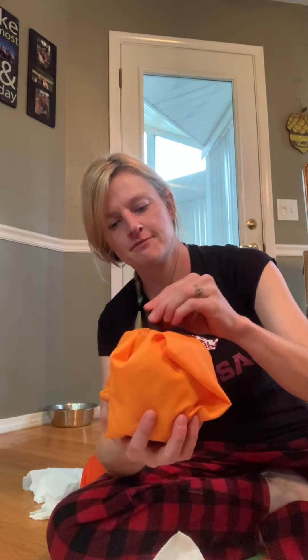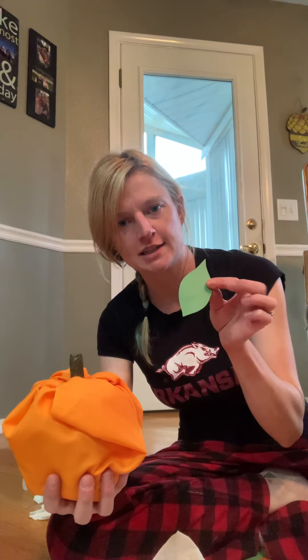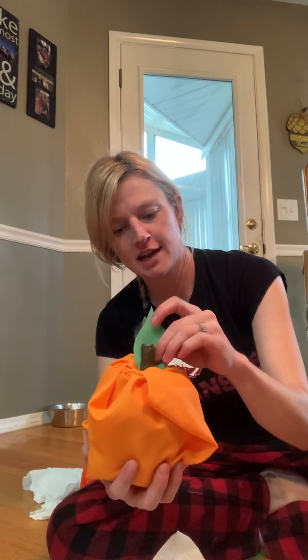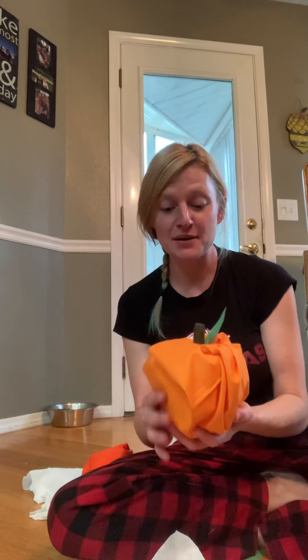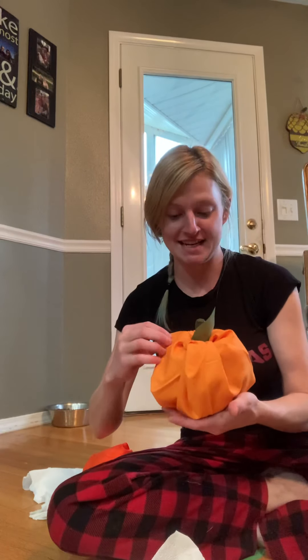So you can just stick that in there. And then I just have green construction paper that I cut into the shape of a leaf, and you just stick that right on top. And there you go - there's your little homemade pumpkin! Of course I would make it look a little bit better, but you get the idea. So anyway, there's our craft that we're making today.